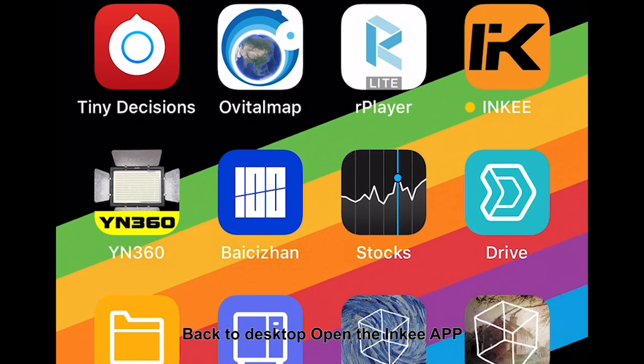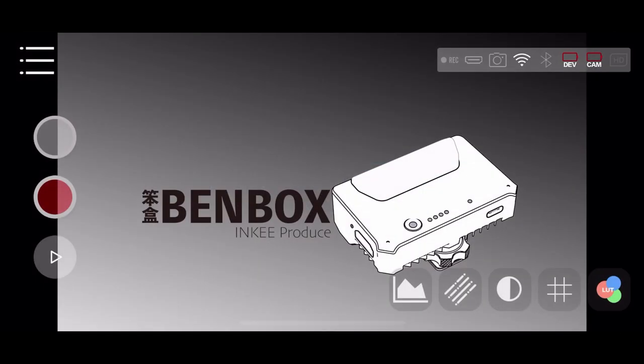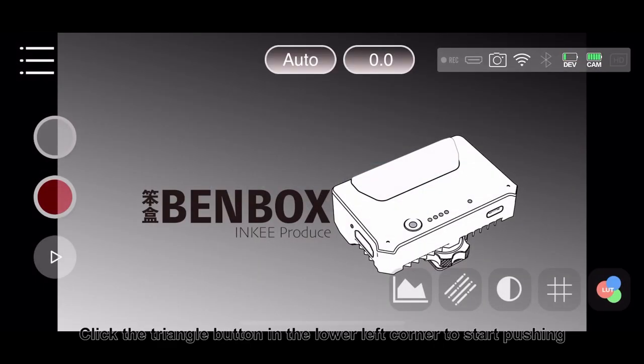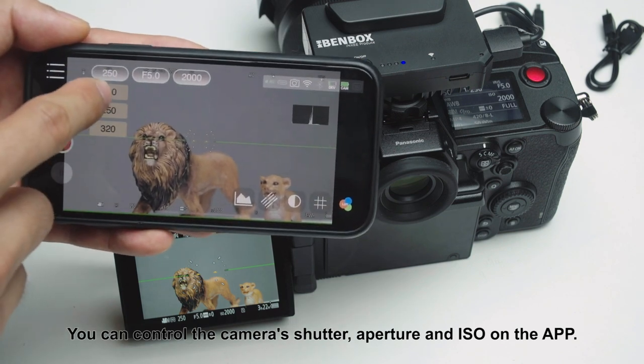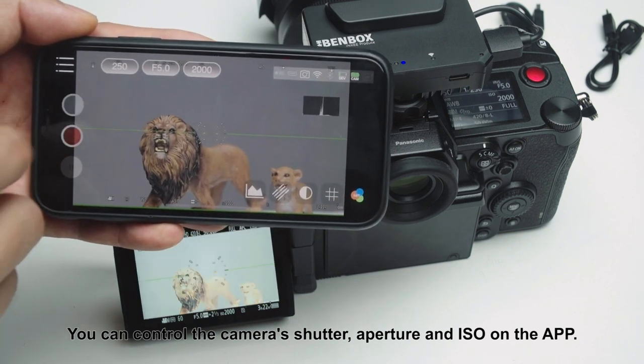Open the Inky app and click the triangle button in the lower left corner to start pushing. You can control the camera shutter, aperture, and ISO directly from the app.